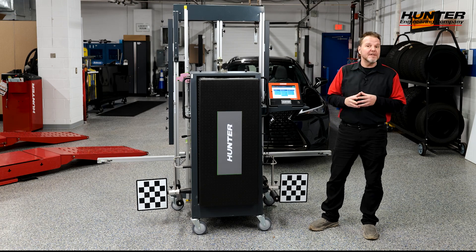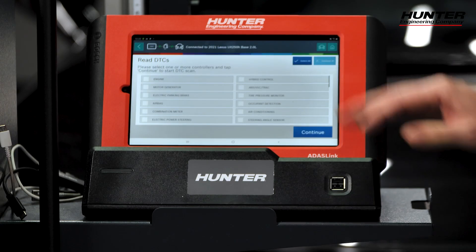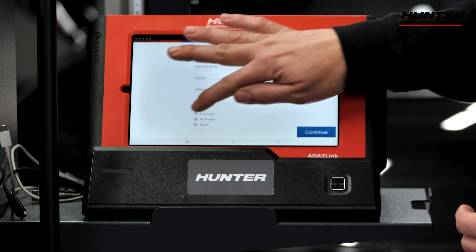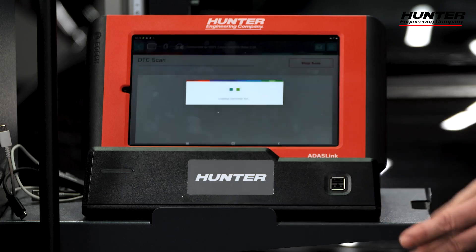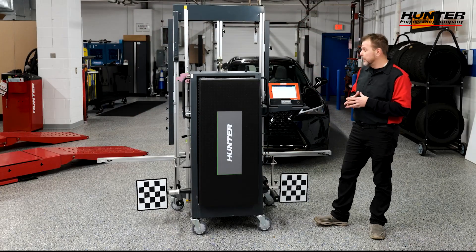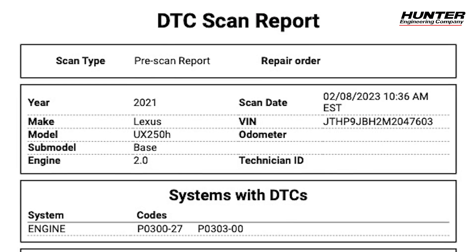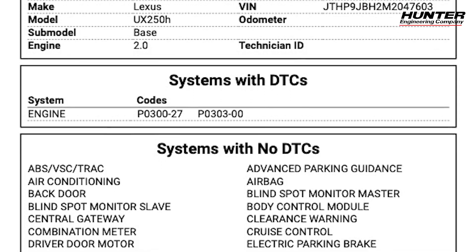DTCs would be a problem for us when we do the calibration. So we're going to select DTCs, select all, continue, and do a pre-scan on this vehicle. It's going to go through the modules right now. Pre-scan is complete.